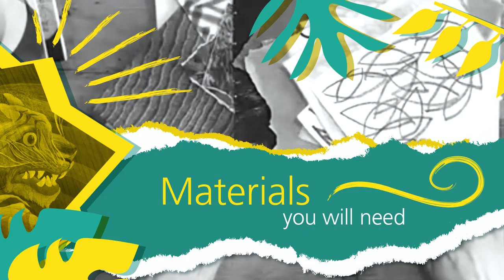We're going to be using our imaginations and things we can find around the home to create our own pieces of artwork. Henri Rousseau was a self-taught artist with no formal training, so today you don't need to be an expert to take part in this making activity. It's about having fun and being creative at home together.